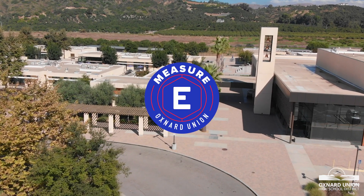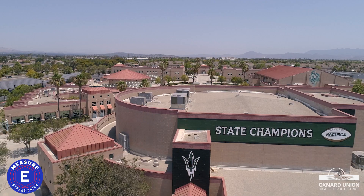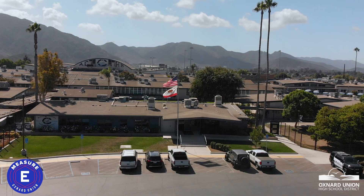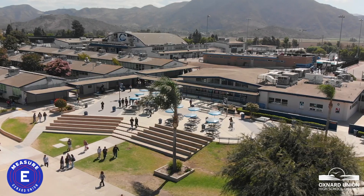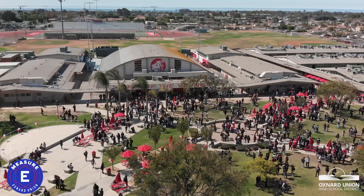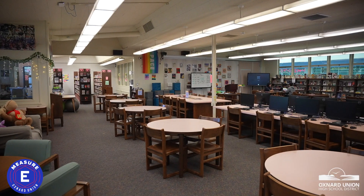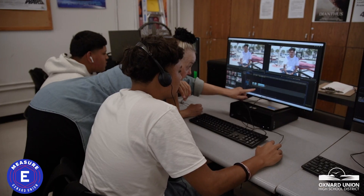Oxnard Union Community, learn the facts about Measure E, which is on the November 5th ballot. Measure E is a $285 million general obligation bond focused on improving safety, security, and modernizing our 12 high schools. Measure E is a tax rate extension that will replace older bonds without increasing the current tax rate. Many of our schools are over 60 years old, and this funding is crucial to modernizing our facilities to better serve our students and community.